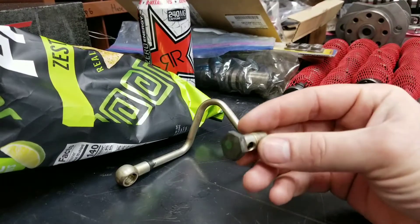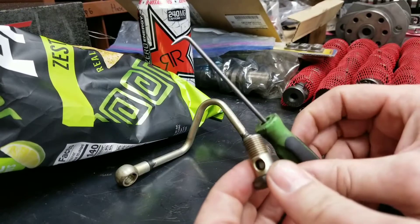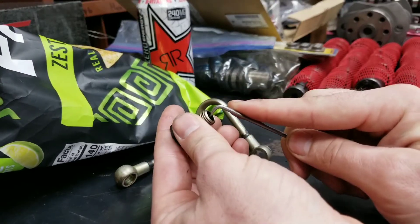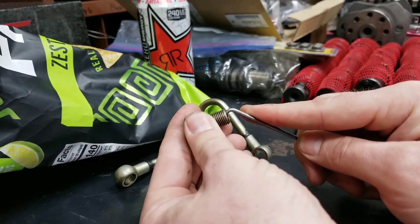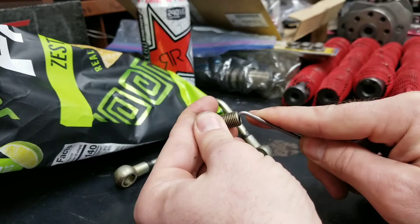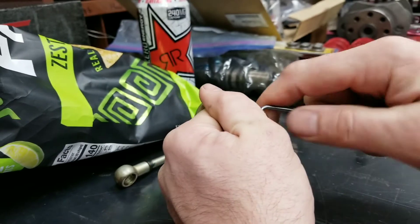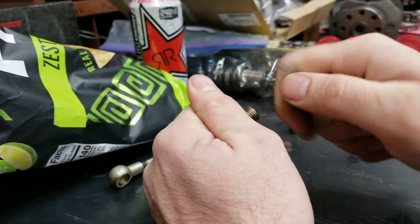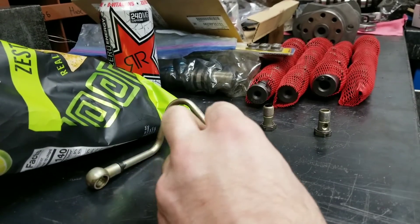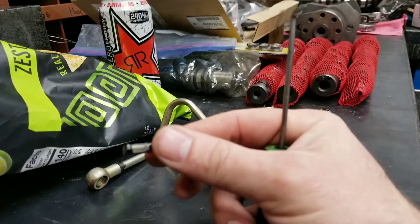So once you pull your banjo bolt out and find that you have a screen in it, how do you get it out? The easiest way is with one of these little right-hand picks. There are a variety of other ways to do this, but this is the way I prefer. You just set it inside here kind of at an angle — you're gonna get it to essentially penetrate the screen. Let's do it without stabbing myself. Then you're just gonna give it a little pull — it started coming out. Give it one more little pull and it should come the rest of the way — and it flew across the floor, but there it is.